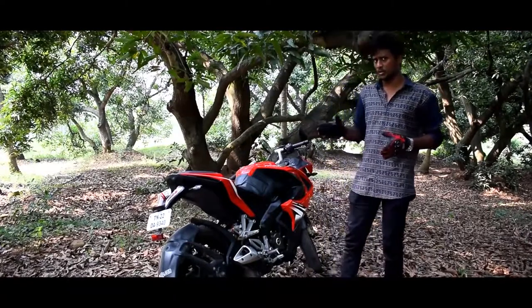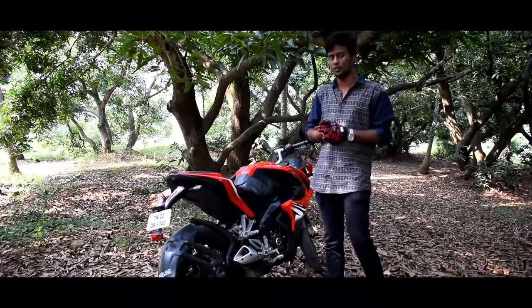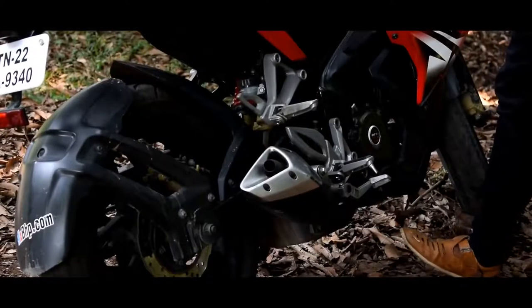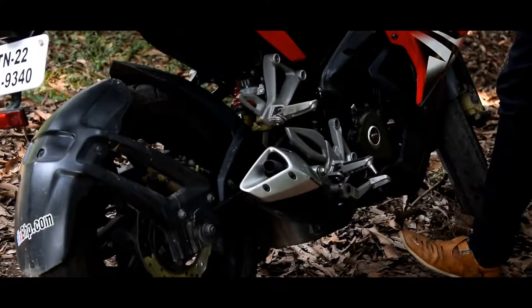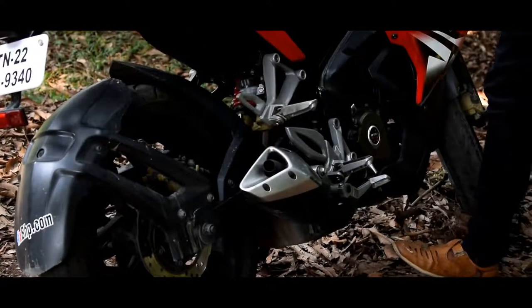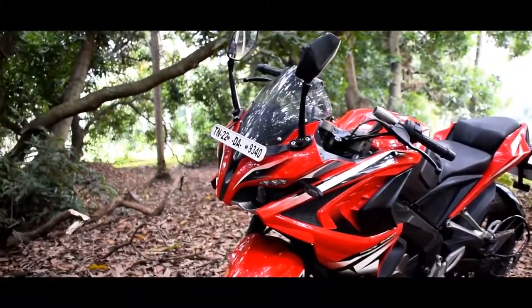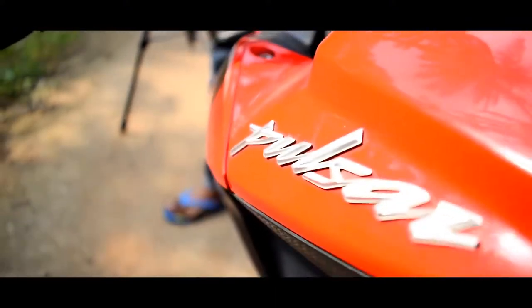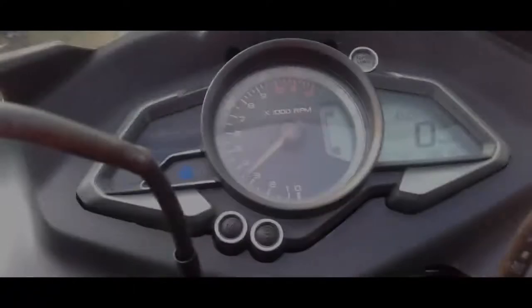The exhaust sound is very loud when you press it, and the rear end feels very strong. It can reach 0 to 60 in 3.8 seconds and 0 to 100 in 9.4 seconds.